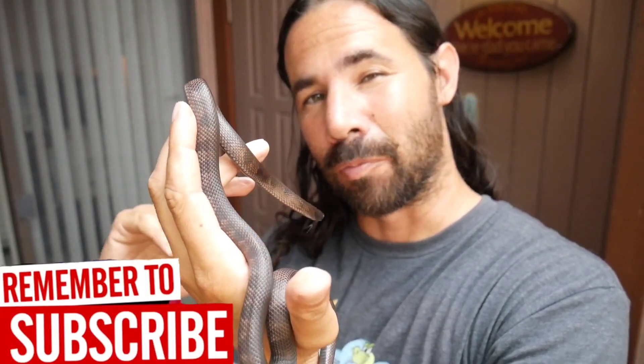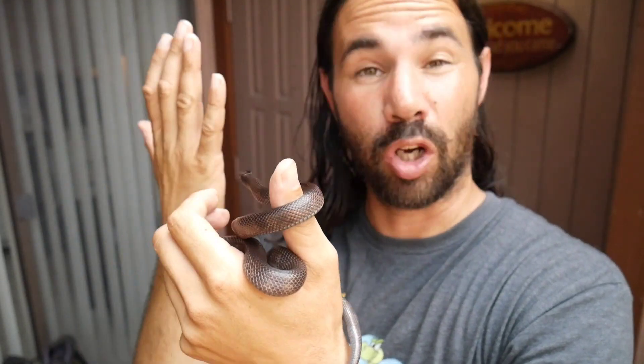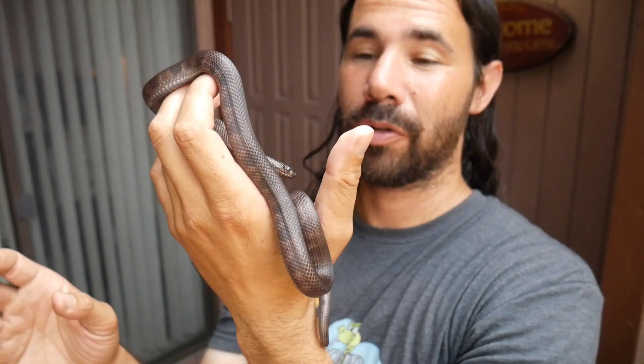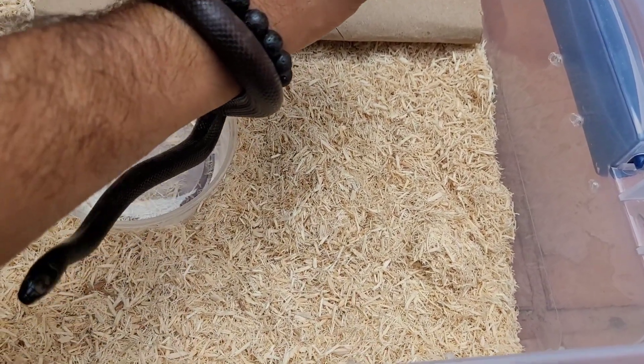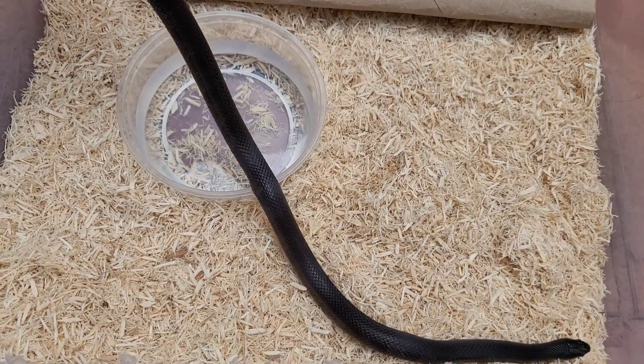I've got his bin set up inside. I'm gonna go bring him in and let him relax. I know he doesn't have any mites or any illnesses — he's been in Tom Stevens' hands. He's almost a year old, a big baby actually. I thought he was a 2019 but he's actually a 2020. I got his bin all set up beautifully, so I'm really happy with this addition to the collection. This snake is really, really calm, which is a real plus for a California kingsnake.